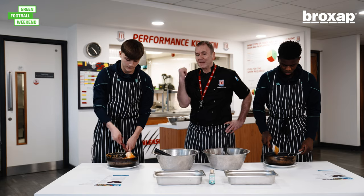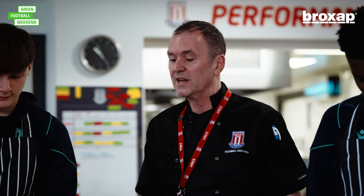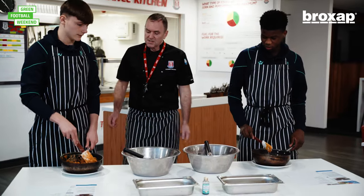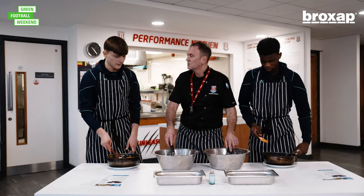So the lads have just been into the back to warm the sweet potato purée and melt the nut butter. Now they're going to add the dry ingredients to the wet ingredients. Once they've done that, we're going to combine them, put them into the tray, and then bake them. So you need to get that into there, and give it a good mix-up.